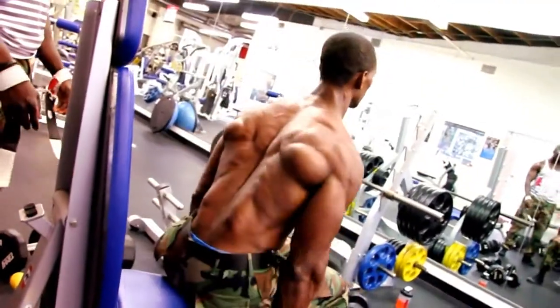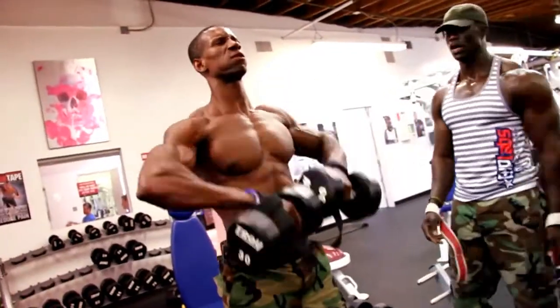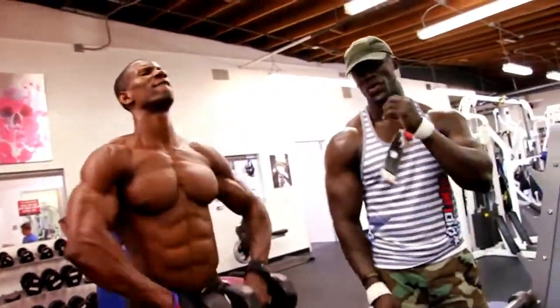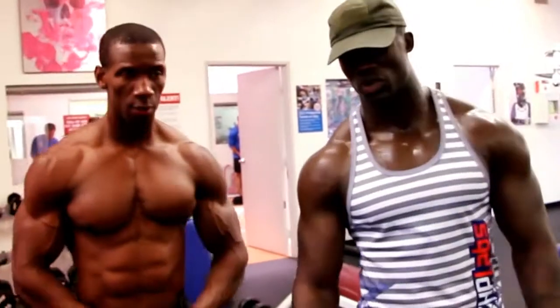Discipline. Discipline yourself. Focus on saying and doing what works, and not just what you feel like doing. Hit the gym. That's 45 minutes to one hour of your time of super-setting, which is one of my many workout methods.